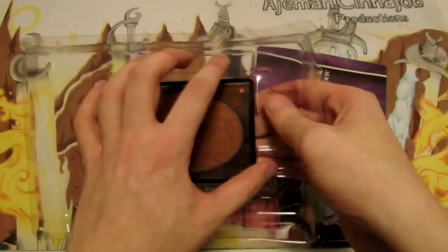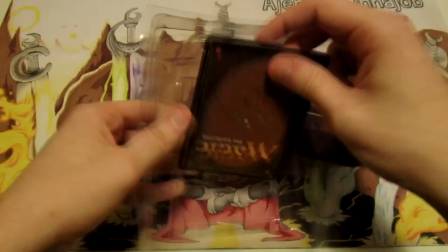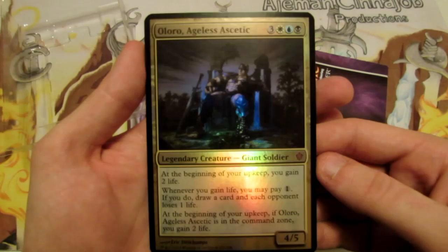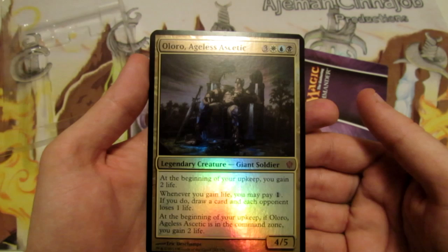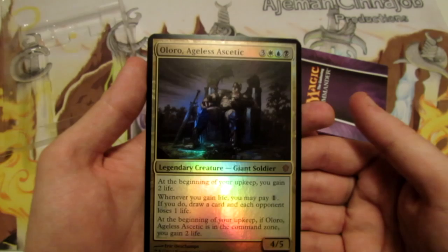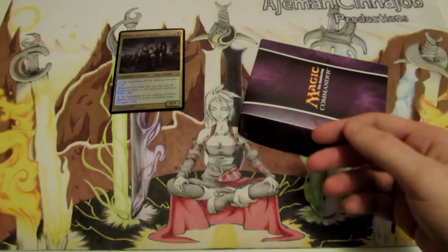This oversized commander card is going to pop out here, and I want to do that carefully so I don't bang it up, because I do like these and I have a bunch of them already. The first oversized card we have is Lore, Ageless Ascetic — a 4/5 for six mana, three generic, one white, one blue, and one black. At the beginning of your upkeep you gain two life. Whenever you gain life, you may pay one generic mana — if you do, draw a card and each opponent loses one life. And at the beginning of your upkeep, if Lore Ageless Ascetic is in the command zone, you gain two life. Pretty sweet.